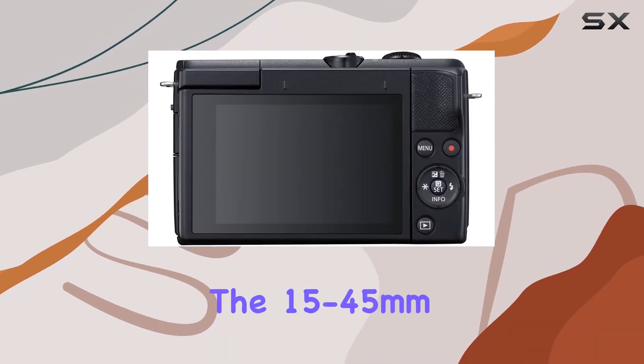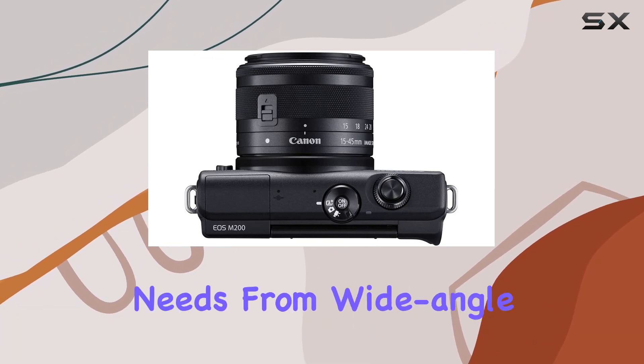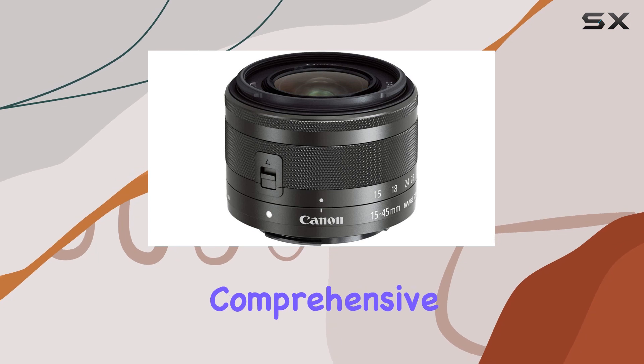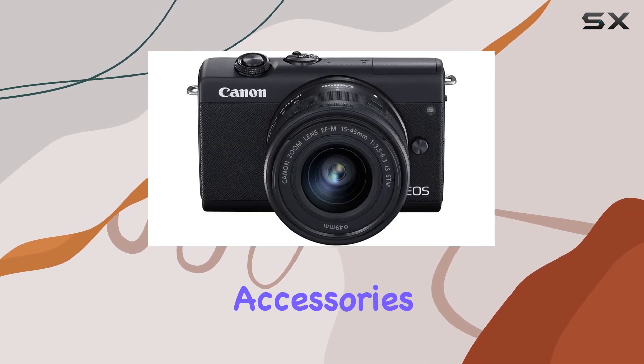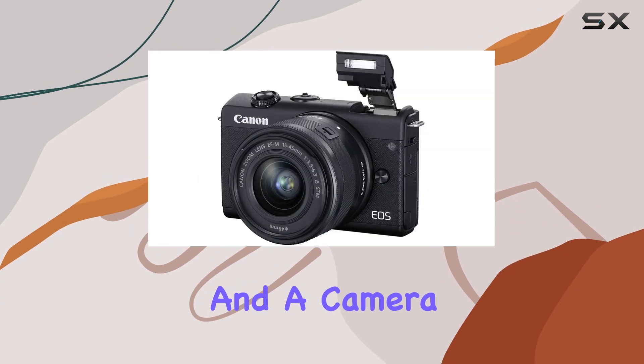The 15 to 45 millimeter lens provides a versatile range for various photography needs, from wide-angle landscapes to detailed headshots. The bundle is comprehensive, including essential accessories like extra lenses, memory cards, a portable tripod, and a camera bag.